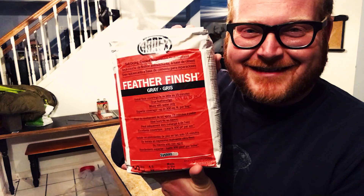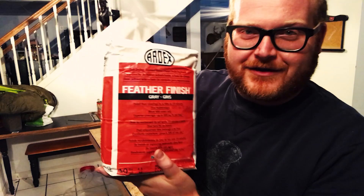Ladies and gentlemen, I present Ardex Feather Finish - a lightweight concrete. I'm going to read the instructions. I'm going to mix it in here. I'm sure my sister's not excited about me dealing with concrete in her basement, but I think it'll be fine. Let's mix this up. I need to read all the instructions again first - I've read them before, but let's read them again, and then we're ready to rumble.